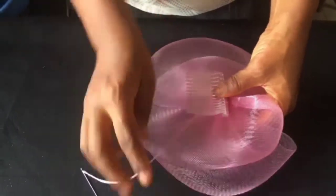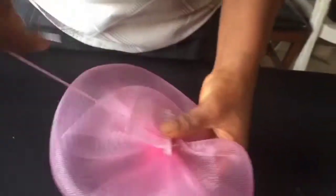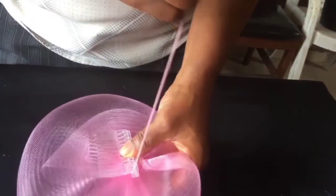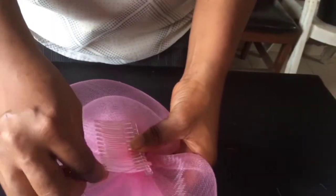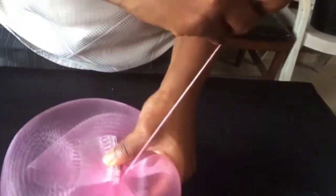The next thing we're going to do is to attach our comb. This is the way we attach our comb — you sew in between the teeth to grab all the teeth. Ensure you take in all the teeth so that the comb is secured on the base.